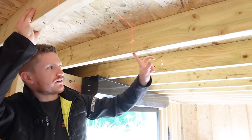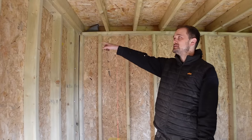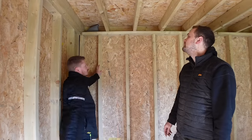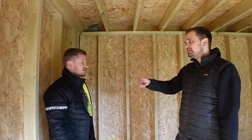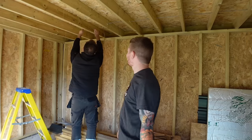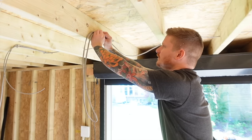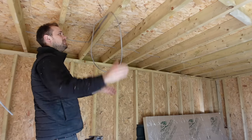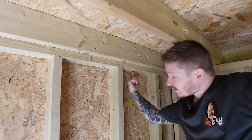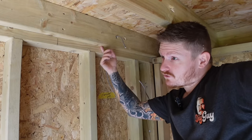When we go and plasterboard this, we don't want any screws to hit the cable, so we want to be 50mm or more away from the surface of the ceiling. Now we're drilling holes for your switches and sockets — this is where the consumer unit goes, so we'll drill the holes up and fix the cables down. We're going through the top plates, into the ceiling, and down to where the consumer unit is. We're pulling the cables through all the joists, clipping them in place, and coiling them up so they're out of the way for plasterboarding.